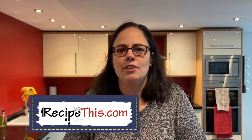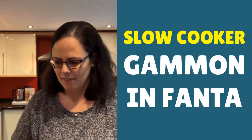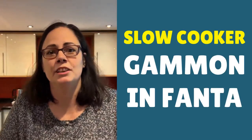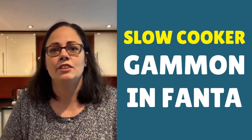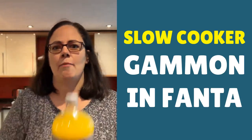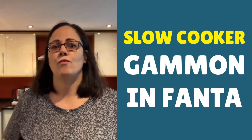Hey, this is Samantha here from RecipeThis.com and the voice behind the popular kitchen gadgets podcast Magic with Gadgets. Today I'm going to be showing you how to cook gammon fanta. If you've not had it before, I'm talking about one of these lovely two kilo gammons — which if you're in pounds that's about four and a half pounds of gammon — or if you're in the US, this can also work with ham, because basically gammon is just raw ham.